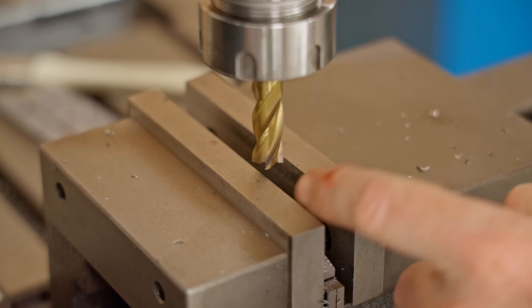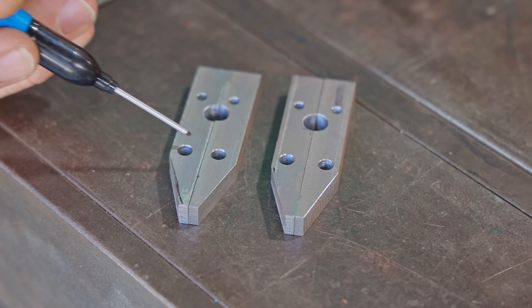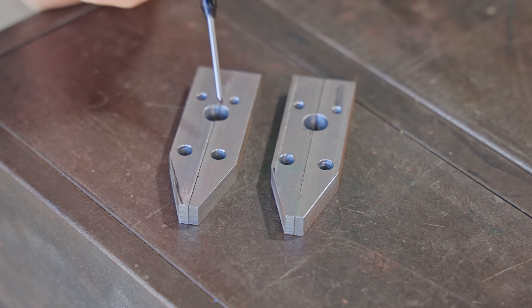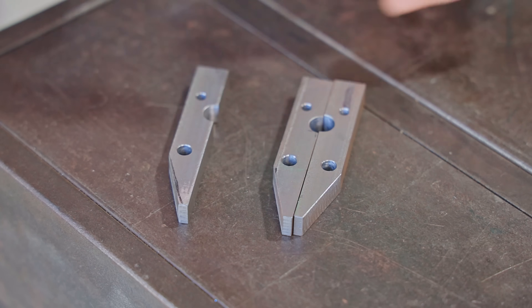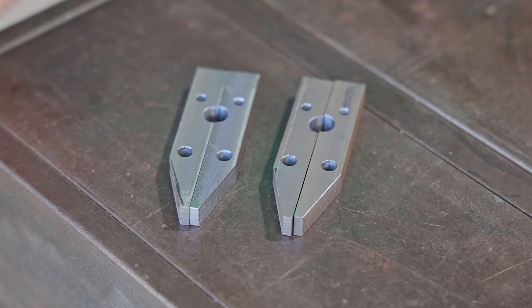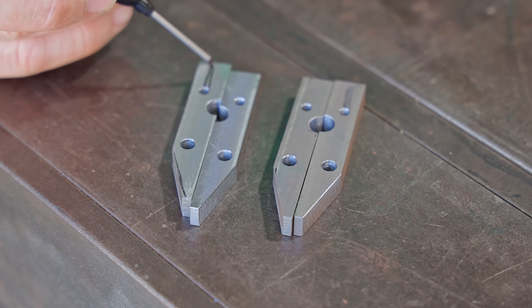Now it's time to play spot the difference — I made a mistake and one of them is wrong. These holes here are slightly off center within the jaw and they're closer to the outside, but on this one I did them the opposite way around — it's closer to the inside. So off camera I made another one, which took me an hour and a half. Anyway, next I'll move on to cutting the slots.